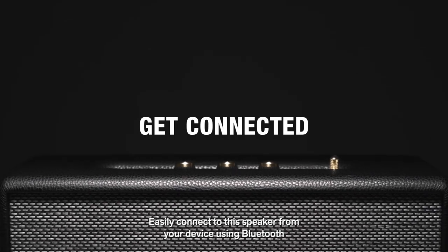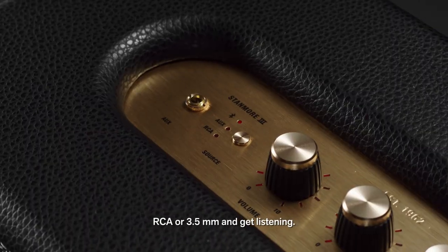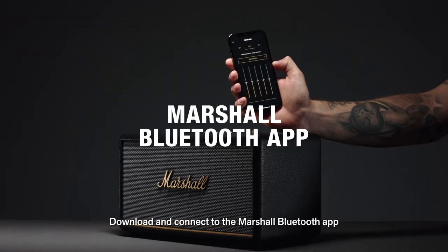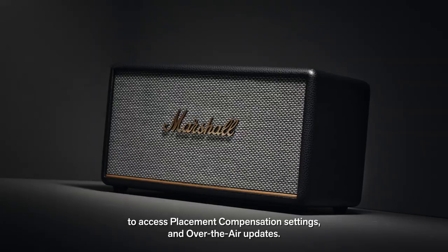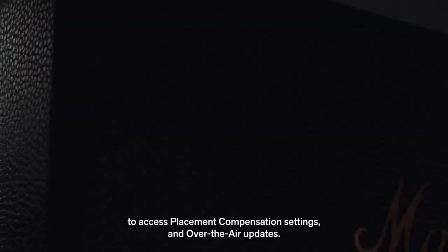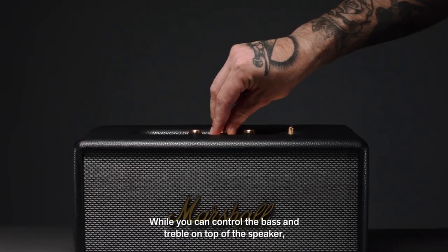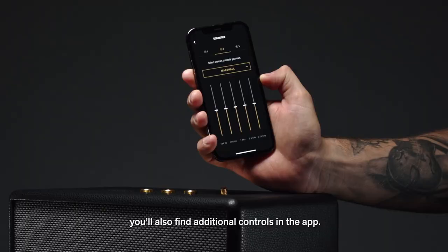Easily connect to the speaker from your device using Bluetooth, RCA or 3.5 millimeter and get listening. Download and connect to the Bluetooth app to access placement compensation settings and over-the-air updates. While you can control the bass and treble on top of the speaker, you'll also find additional controls in the app.